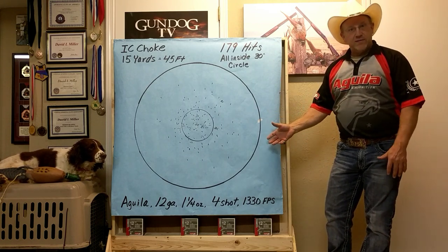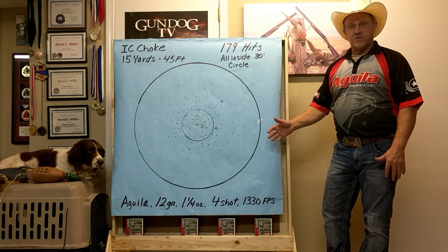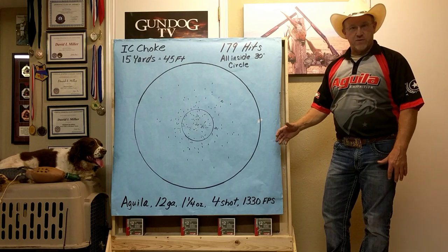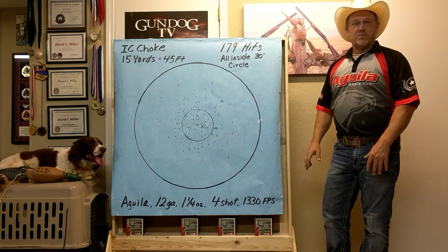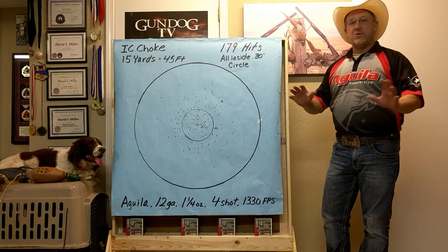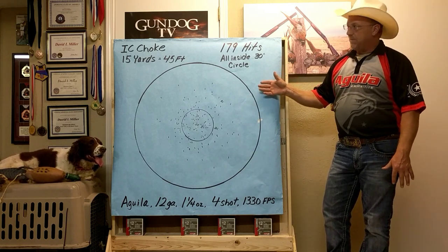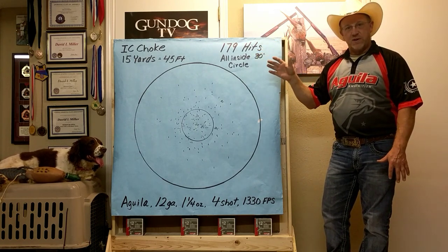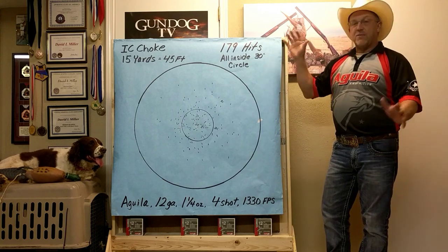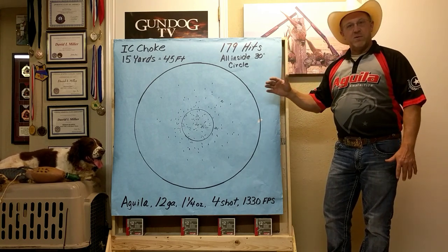I took our Aguila ounce-and-a-quarter 1330 number four shot — an ounce and a quarter of fours at 1330 feet per second, which is your average pheasant load, the same load I grew up shooting, the same thing my dad used to reload. We went out to the pattern board with an improved cylinder choke tube, which is 10 thousandths constriction in your 12 gauge gun — the average choke most people are running these days, so I just wanted to go with something in the middle.